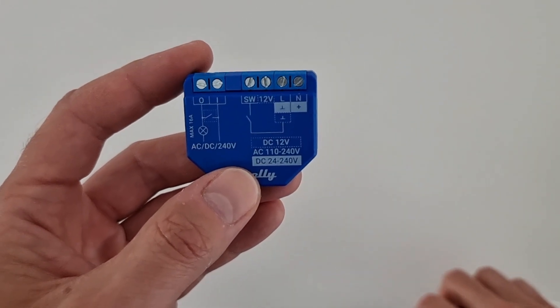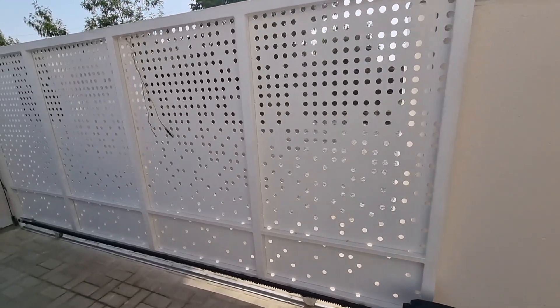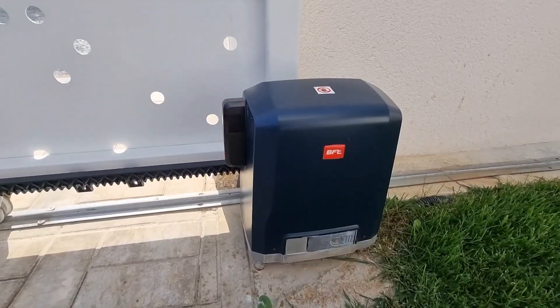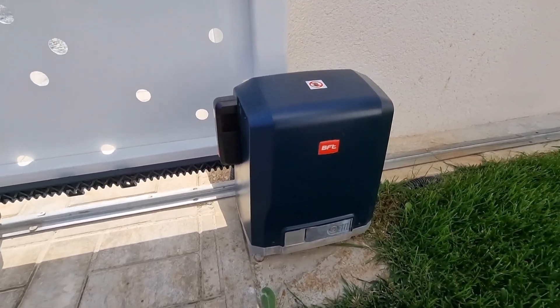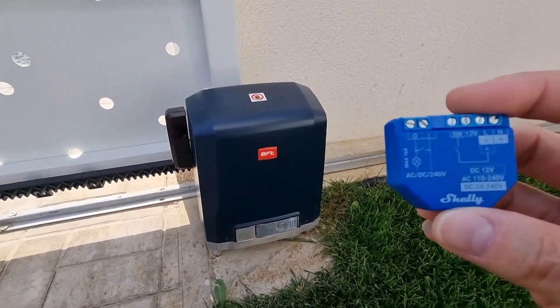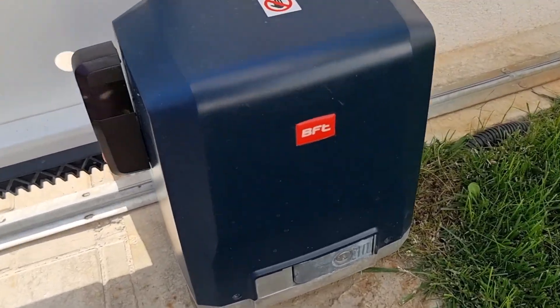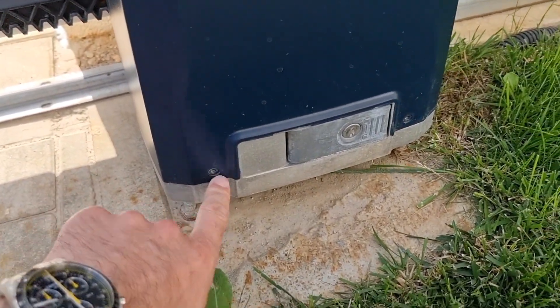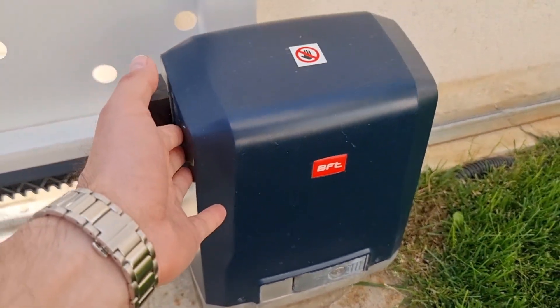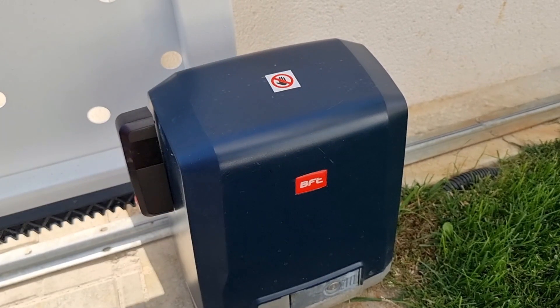Now I'm going to the gate. Okay guys, so this is the gate and this is the motor — as I told you, it's a BFT motor, it's not a smart one but I'm going to make it smart now using the Shelly device. In order to connect the device to the gate, I need to take these two screws out and lift the cover. Very important: don't forget to cut the power to the motor before you start working on it.